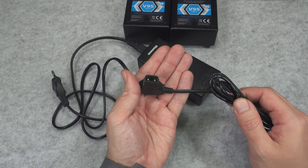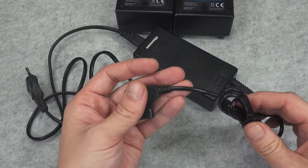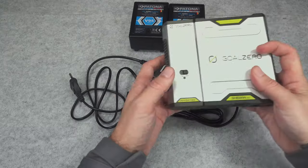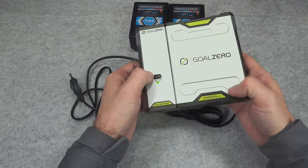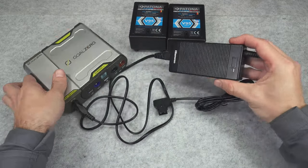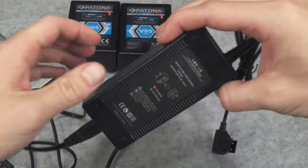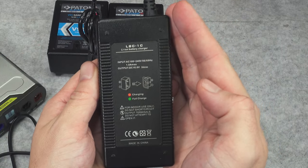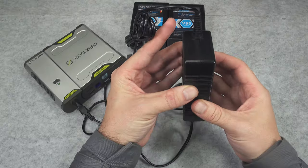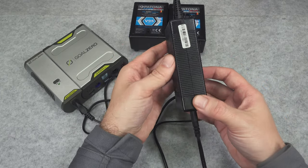My assumption was that the D-tab plug would have a loose connection, which is why it was being sold as not working. But sadly we've got a major problem. I grabbed my Goal Zero, plugged it in, and we've got absolutely no indication of any power. I was pretty sad, telling myself we've got a really big problem, because you basically cannot open this unit to try to fix it.